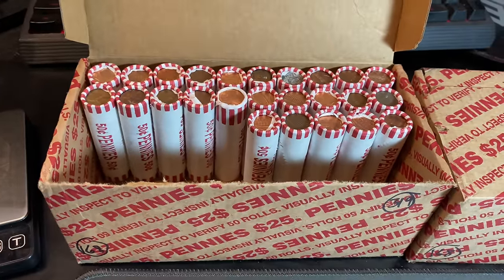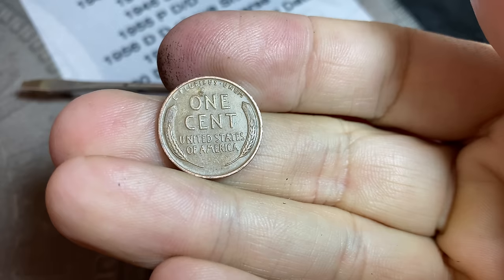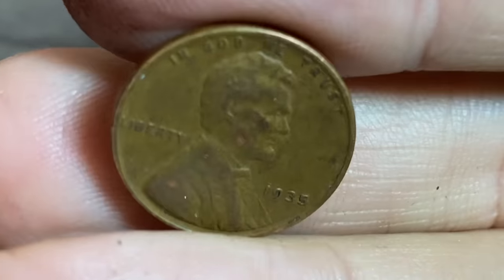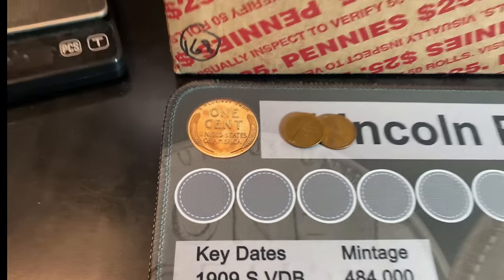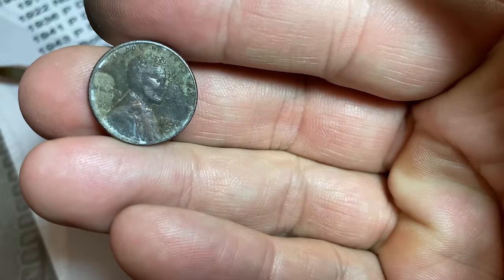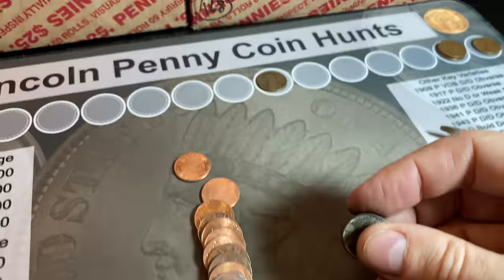We're on roll number 25, which marks the midpoint of the box. It had been a while since we had a wheat cent, but we do have number six — a 1935 Philadelphia, actually in pretty nice shape. Might be an upgrader. It's good seeing a second one from the 30s, even though they're the same year. Roll 27 gives us wheat cent number seven. I think it's a 1951 Denver, and it is — 51D in terrible shape, like it was caught in a house fire.